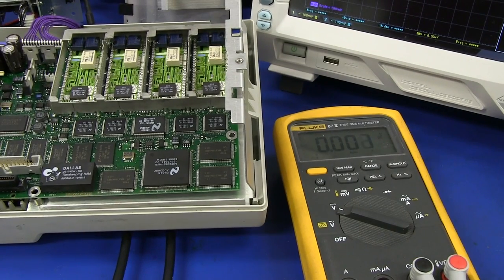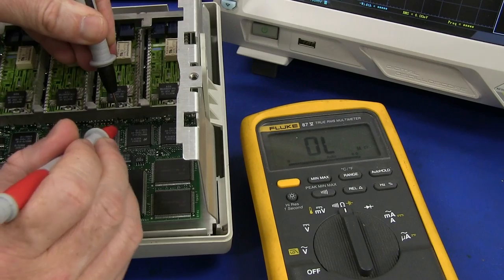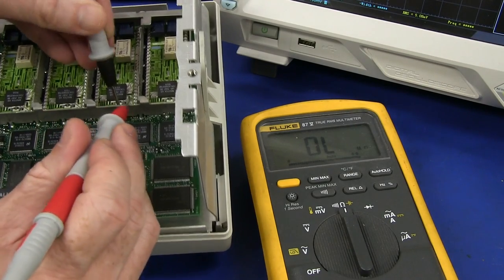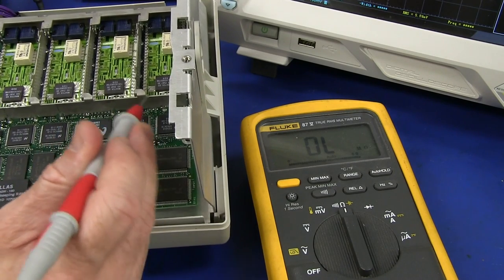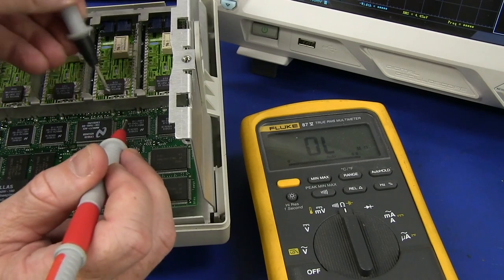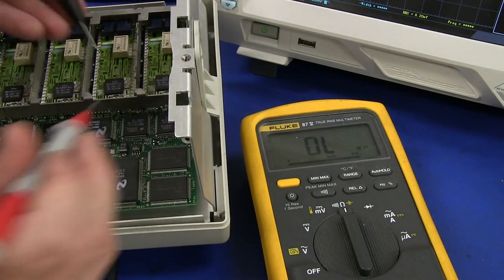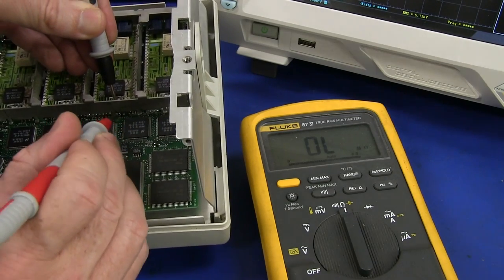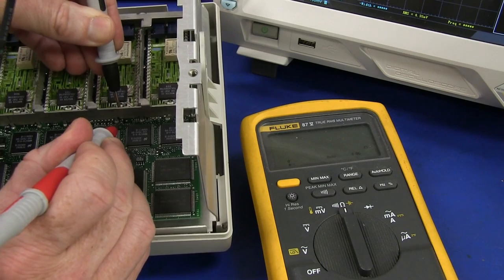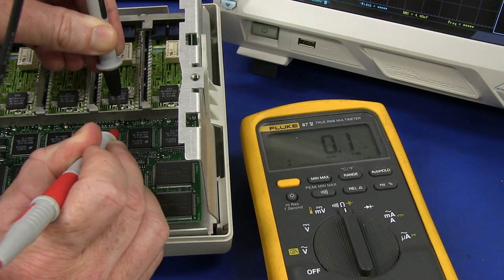I've checked the other SOT23s on the other channels — they've got various voltages: one is minus 2.576 but others have 3.3 and other voltages on them. That is rather interesting. So what I'll do is turn the power off and measure the resistance to see if things are shorted. Just be careful when probing around here — I'm using this metal shield as ground, and if you accidentally touch things you can short stuff out. But the power's off at the moment because I'm measuring resistance. And these two pins on that SOT23 — completely shorted.